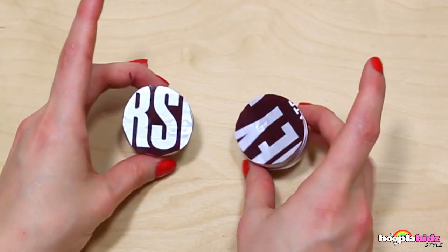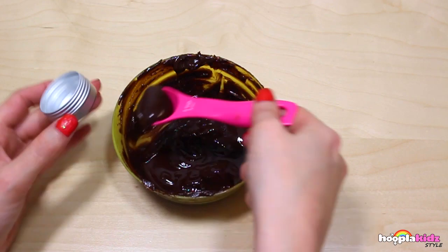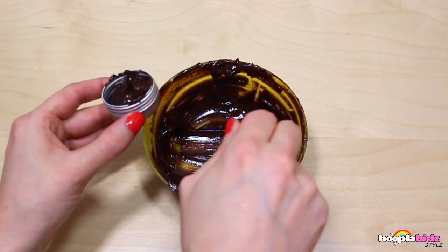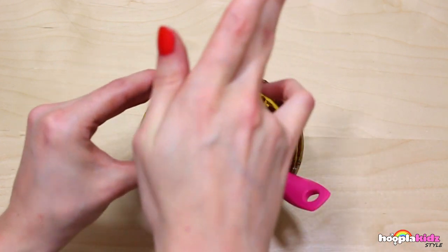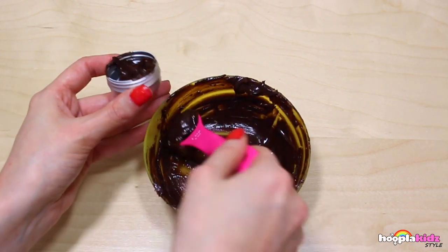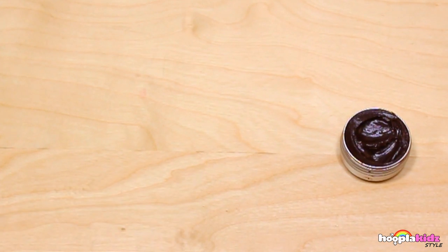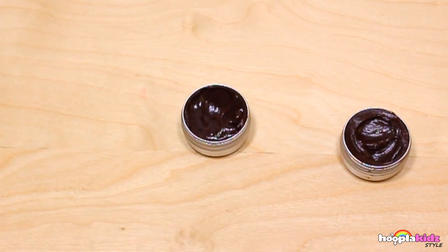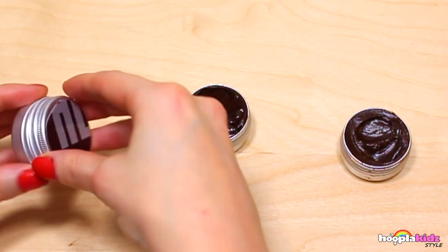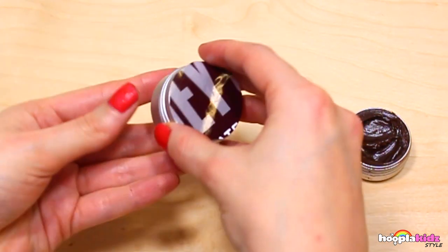Don't they look great? Now it's time to spoon our lip balm into the container. Look how great they look - they smell delicious as well! All you have to do now is put your funky lid on and you're done. That's it, we're finished! How simple is that - DIY Hershey's lip balm!